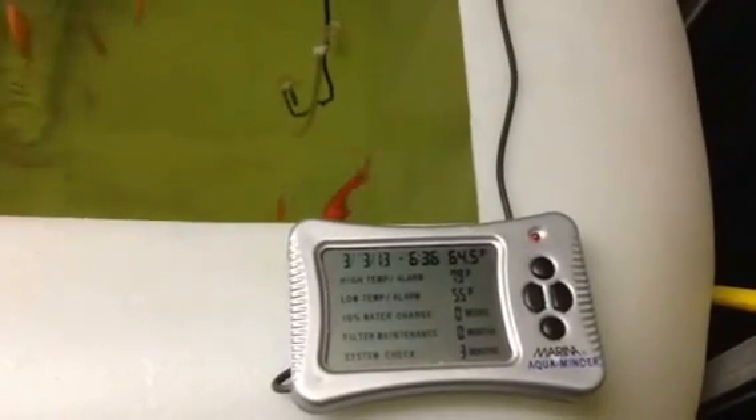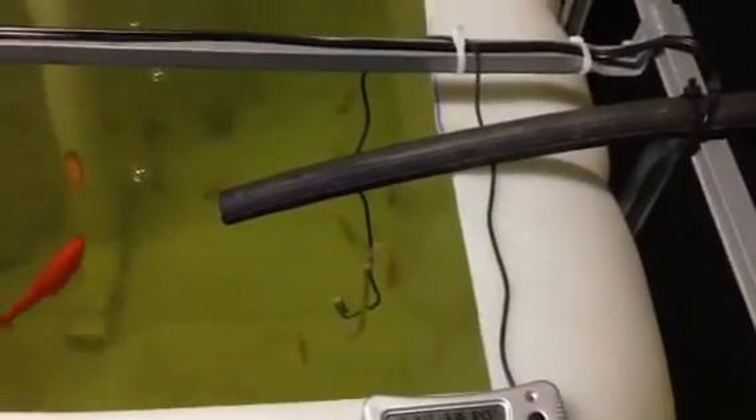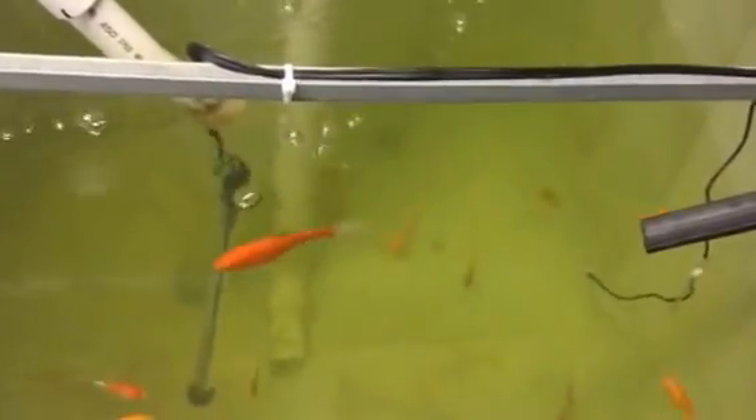Hello again. Figured we'd give you another update. A lot of changes this weekend. As you can see, we've got a nice temperature at 64.5. Solar heater is working really well. Have to shut it off at night because it obviously brings in cold water, but as far as during the day it really heats things up.